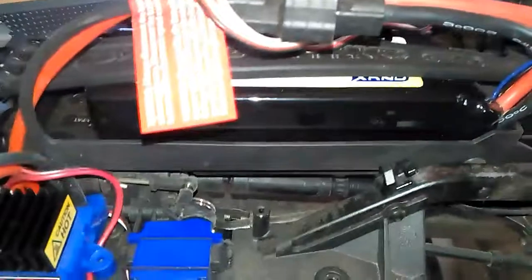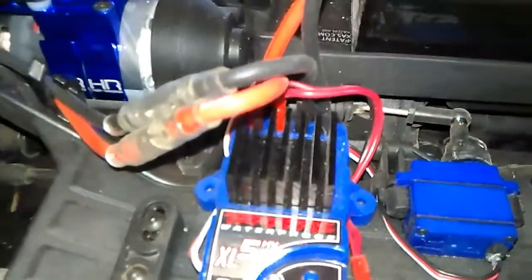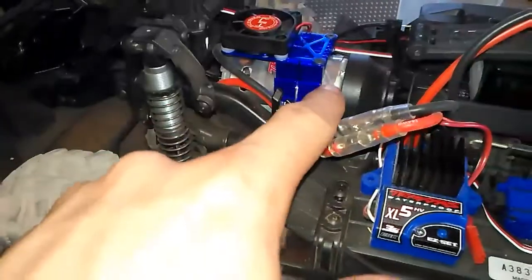I put that on there — the motor's getting really hot on this 3S. I got a 3S 5000 milliamp, only like 25C rating, so it's not real high bursts of amperage or anything. But this motor gets pretty hot.